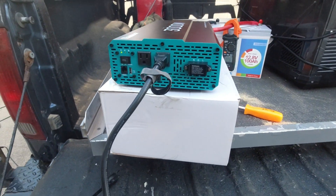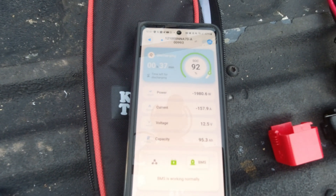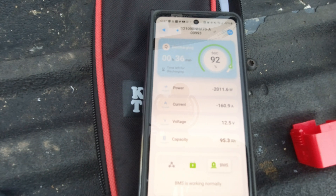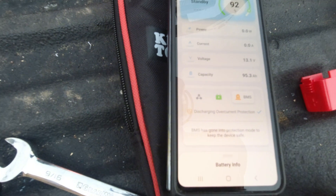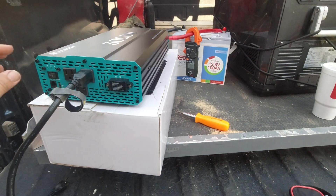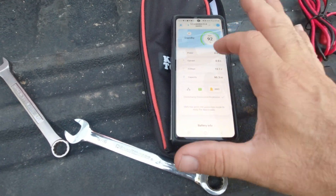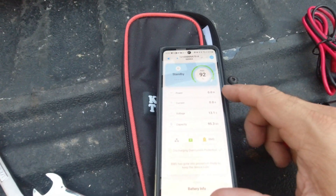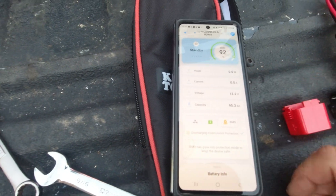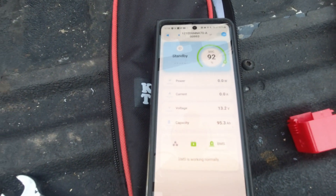Now I'm going to unplug the tools and plug in the EcoFlow Delta Pro, which will start charging itself. It's pulling 1500, 1900, 2000 watts — 158 amps. And there it is: BMS discharging over-protection. That's exactly what we wanted. That proves that if you put too much of a draw on this battery, the BMS is going to protect itself and shut down. It ran for a moment then cut off — that's exactly what you want to see. In my opinion, that is a successful test.